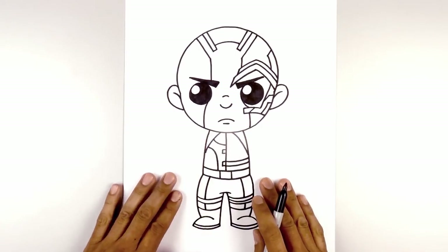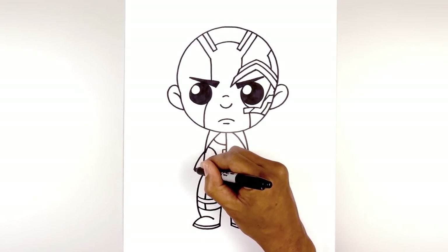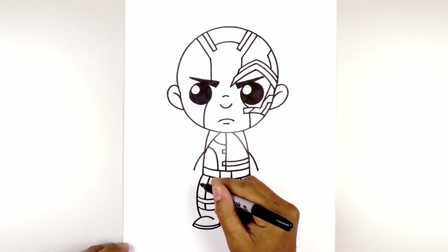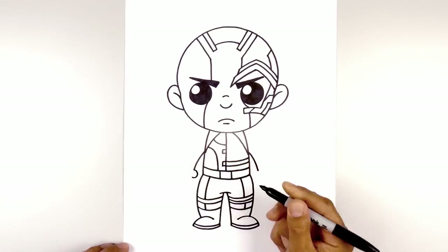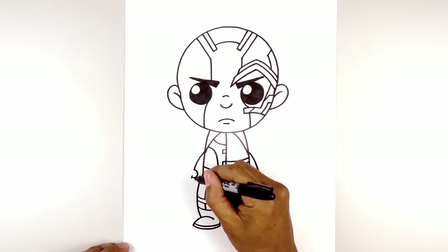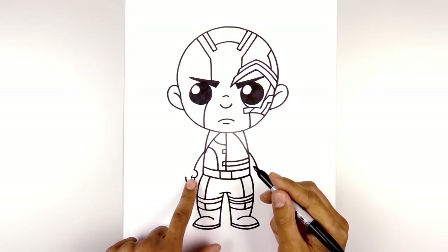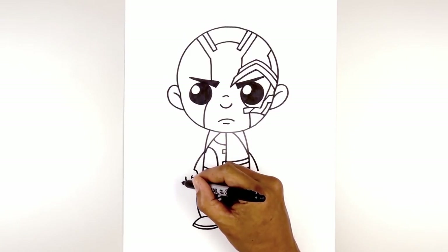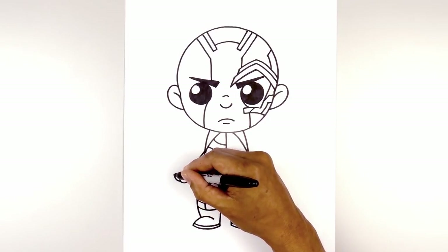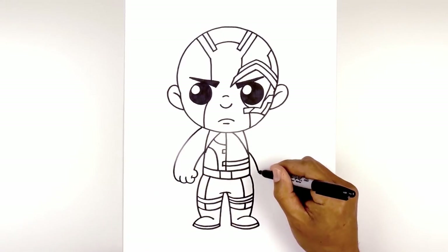Now we're going to move back up and draw on the arms, about halfway down the side of the body. We curve out and down towards the wrist on both sides. Back on the left side, we start with the thumb — a small half circle, and at the end of that we draw a bracket. At the bottom of the thumb, we curve down and up around that bracket. We add two more fingers: at the bottom of the first finger we curve down and up for the second, then curve out the third finger on the side, curving up and in behind the head. We do the same thing on the right.